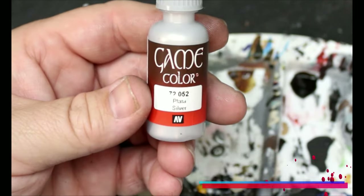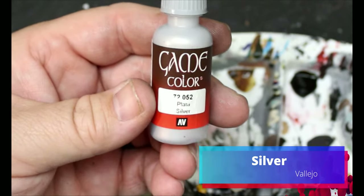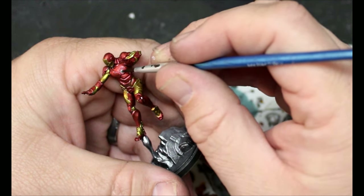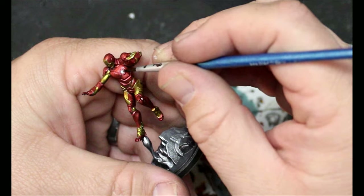Then we're going to switch to silver and we're just going to put this on his arc reactor on his chest. Turns out this is something we're doing that doesn't matter — we're changing it later.